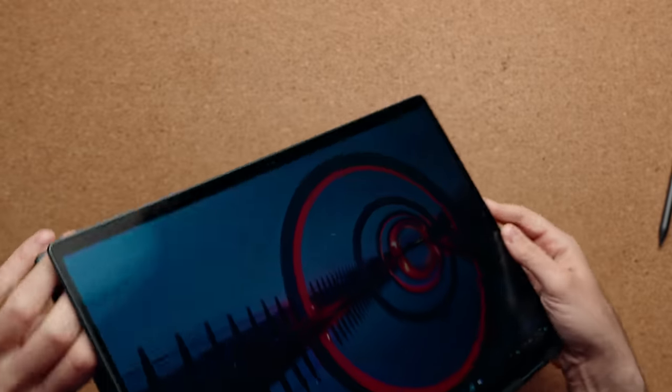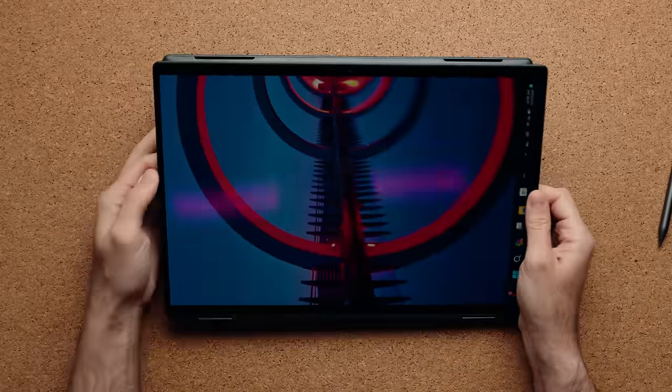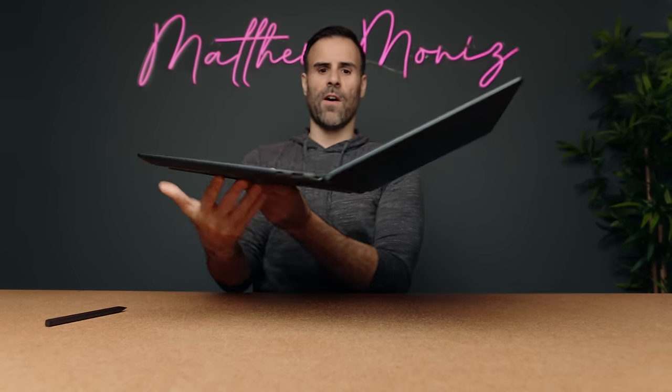Because this is a convertible or two-in-one, the display can flip 360 degrees so you can use it as a tablet. The hinge is nice and stiff — there's not a ton of wobble, and if you hold it upright it's not going to fall straight back, which means it's nice and tight.